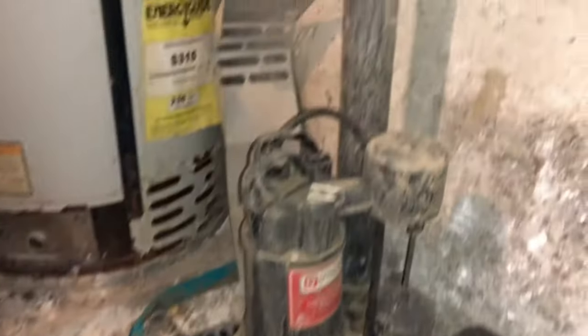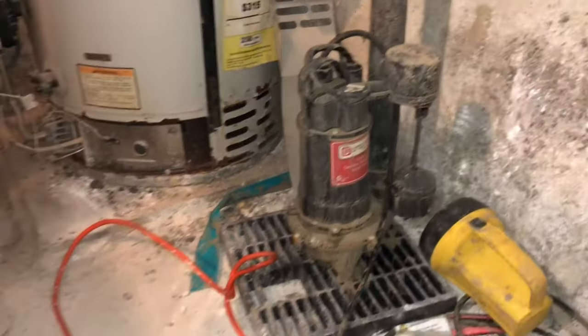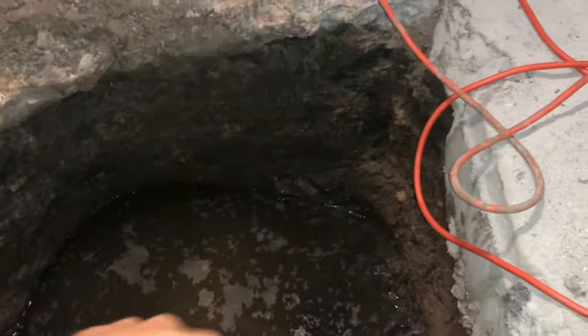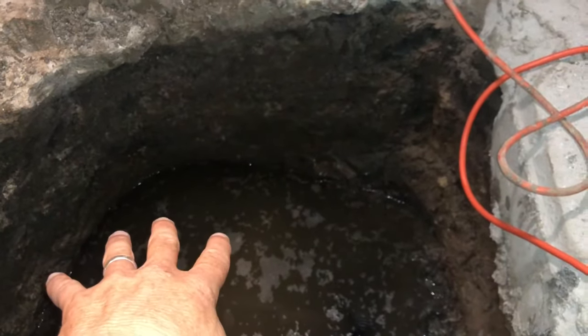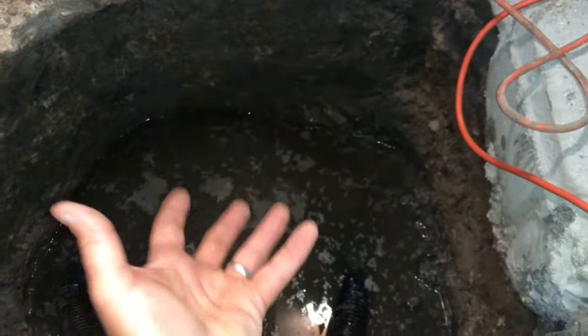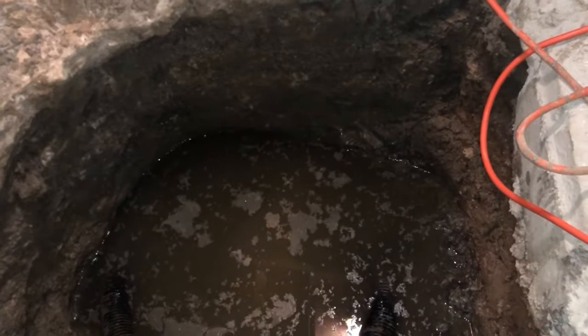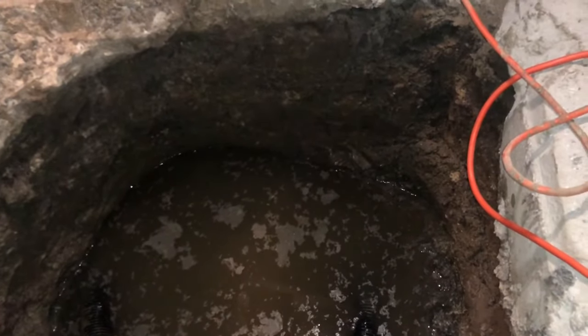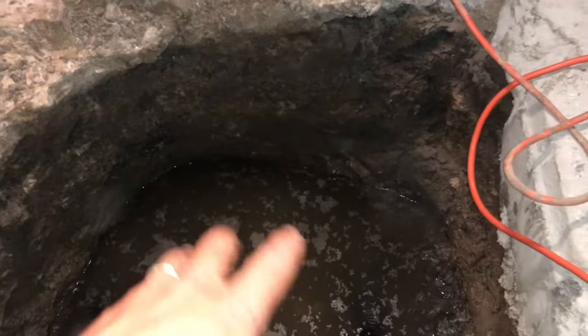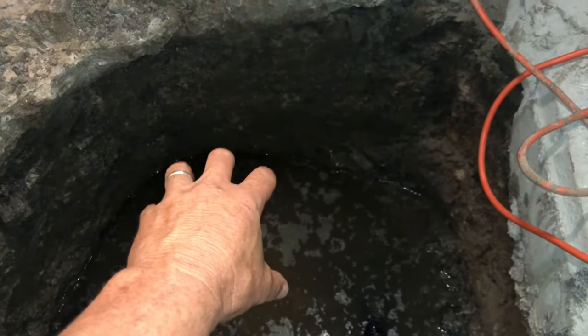So what we discovered was a sump pump pit was installed in this area here and we confirmed and verified that the smell was coming up only through the pit. We did that by using our nose as well as a gas sniffing device and we were just getting it in this particular area.